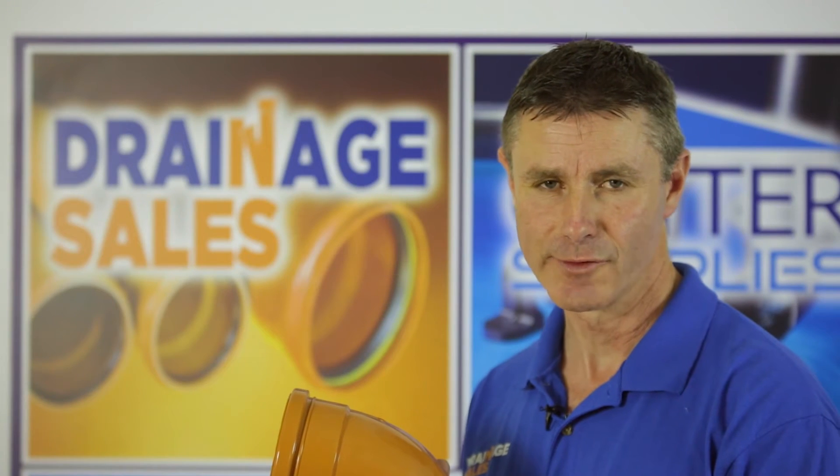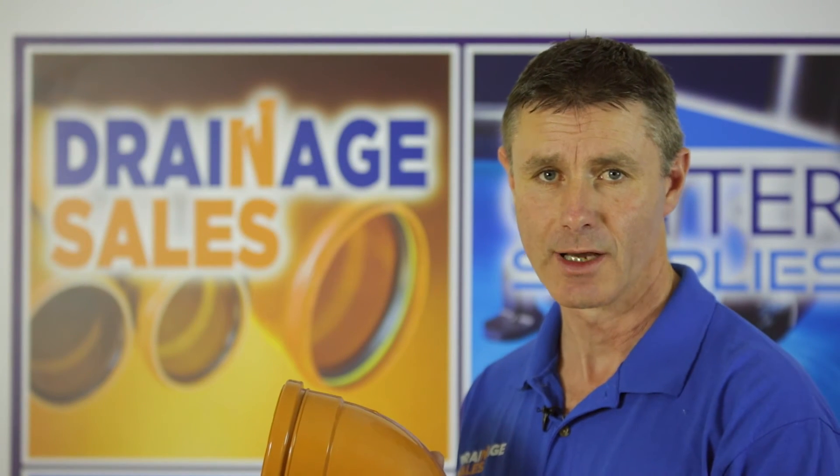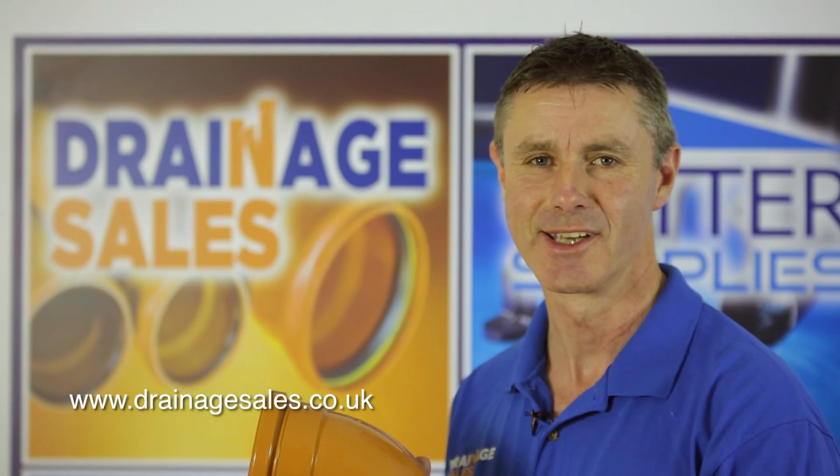I hope you found that useful. There's lots more information on our website including downloadable PDFs, more videos and a fair few hints and tips. The URL is www.drainagesales.co.uk. Thanks for watching, see you again soon.